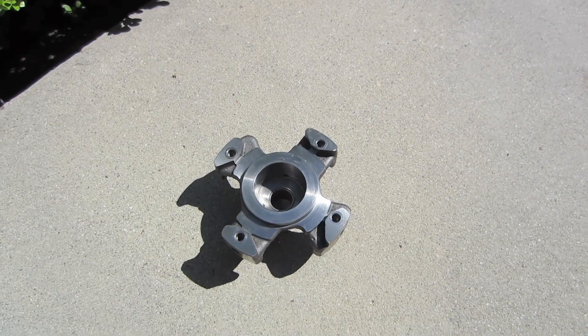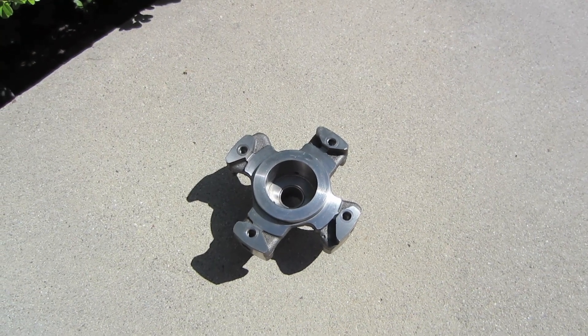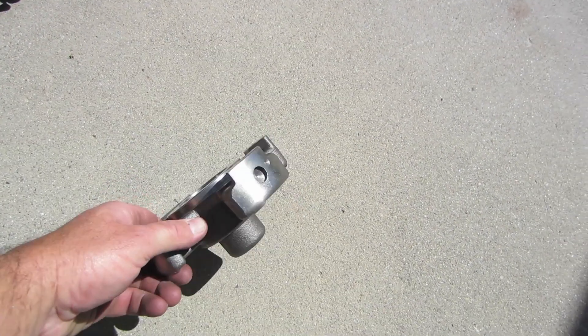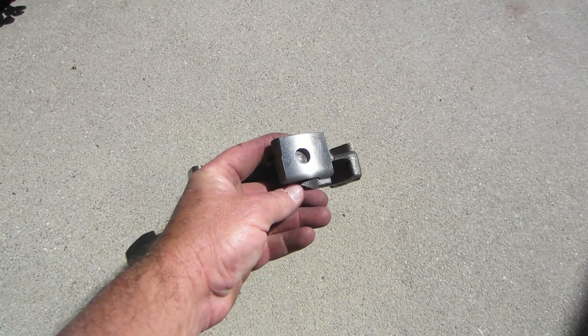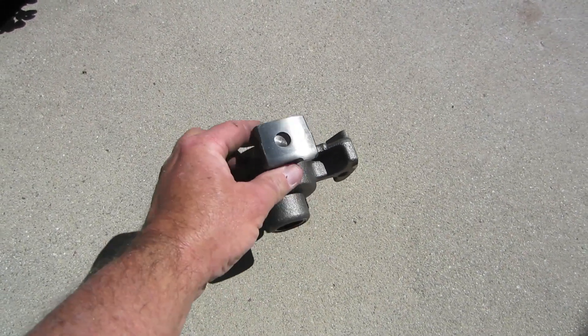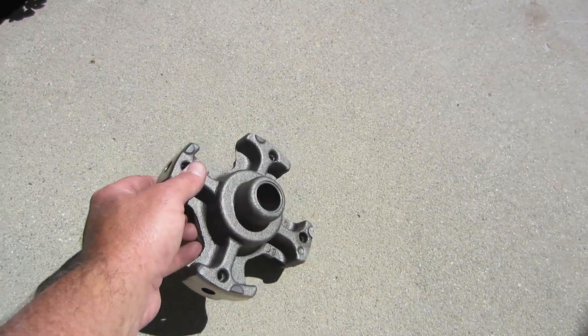This is the upper main bearing support of the Copeland scroll compressor. It's actually a press fit — they take the shell and press it into this bearing. There are four embossed divots here, so they press the shell into these four divots which holds the main bearing support in place. It's not welded; it's a press fit.